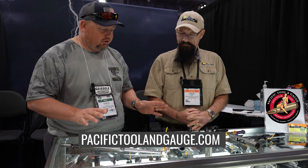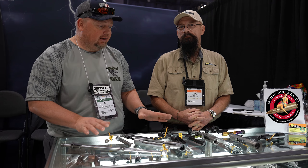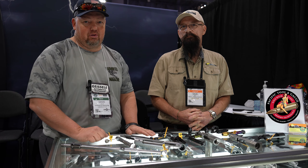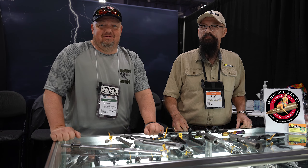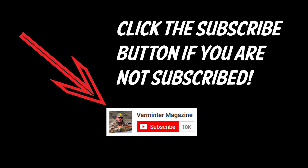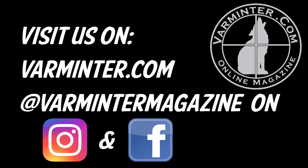Dave, you have a plethora of information and product. I really encourage you guys to go to the website and check it out — everything you need for machining, tooling, gunsmithing, and actions, they produce it all. Dave, thank you very much for your time. Stop by Varminter Magazine for more information. If you haven't already, please hit the subscribe button, and once you do, hit the notification bell to be notified when we release new videos. Head over to Varminter.com or our socials and check out what's going on.